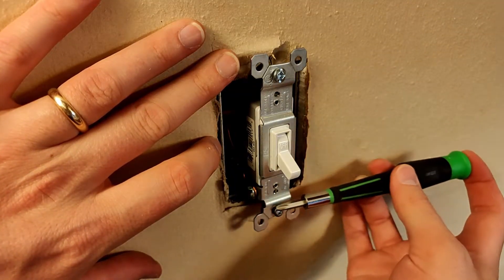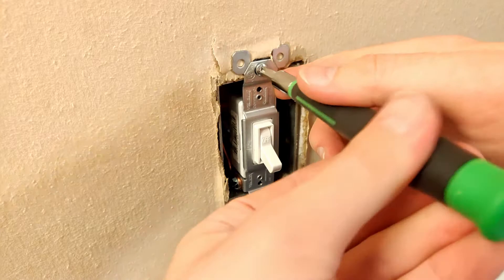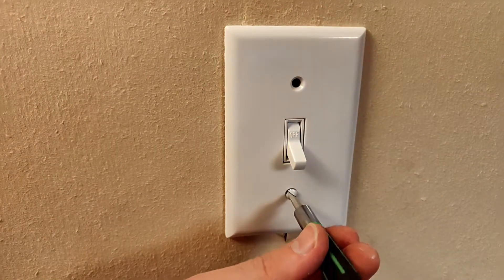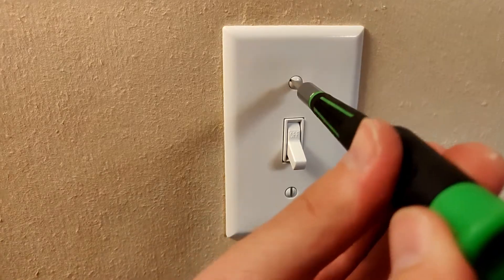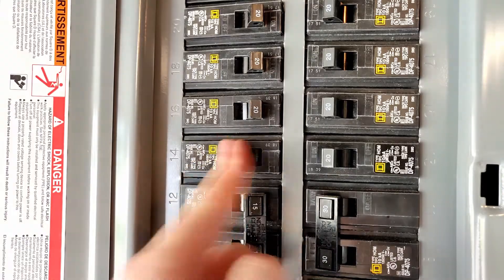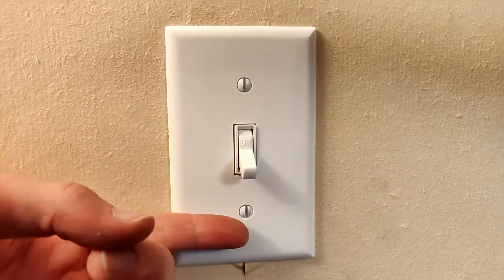Screw in these two screws and install the new cover plate. Turn the power back on. Congratulations, you've just changed a single pole switch.